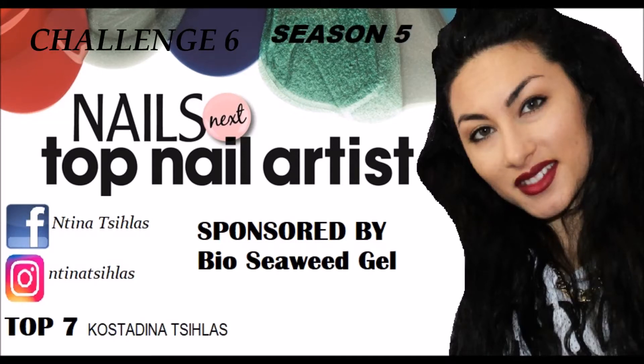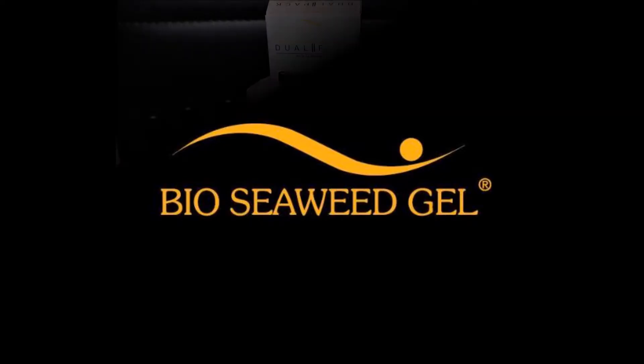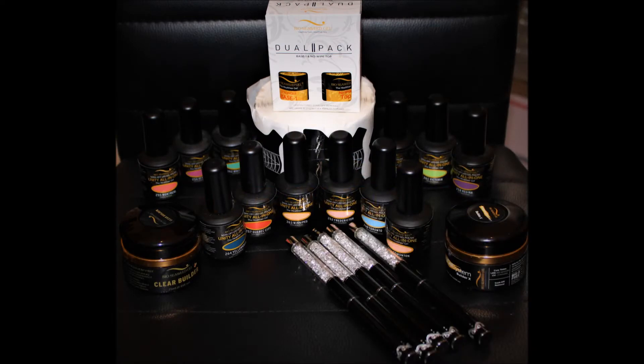Hi everyone, this is Quesadina Cihlas. This is your sixth challenge for Nails Next Top Nail Art Season 5, which is sponsored by BioCewit Gel. BioCewit sent us these amazing products.